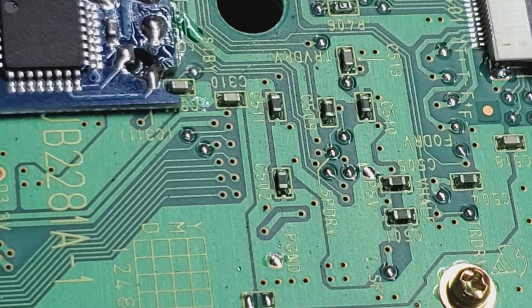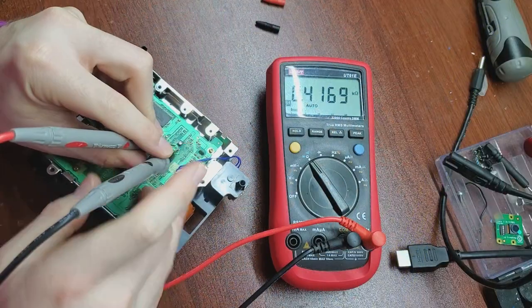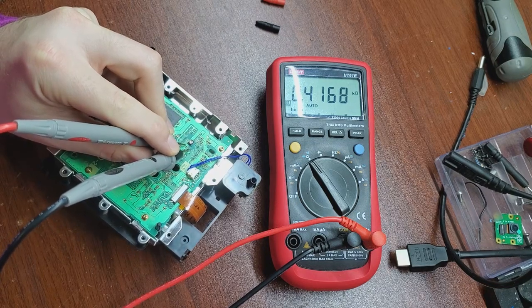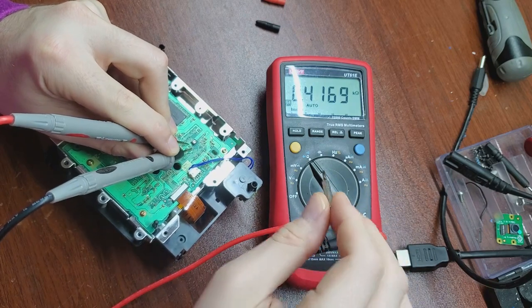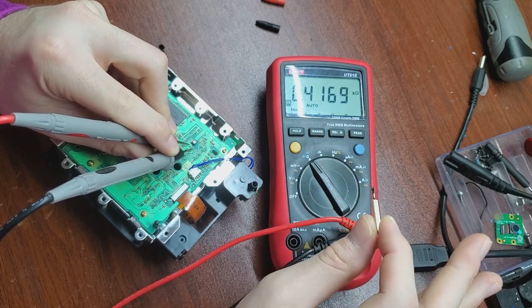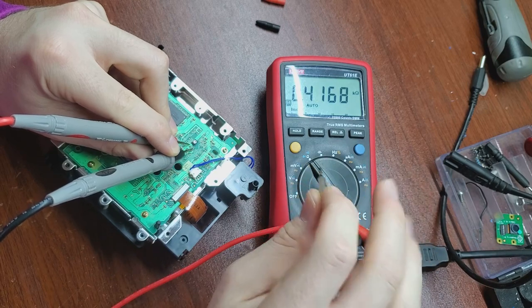Now we do the pot tweak since this GameCube had disc reading issues. Right up here is a little black potentiometer. I'm positioning the camera so you can see my multimeter. I'm going to take a small flathead bit, insert it into the potentiometer, and rotate counterclockwise. The multimeter is reading 0.4169 kilo-ohms — so about 416–417 ohms. I want to drop it down to about 170 to 200 ohms. I'll try a disc and see if it works, and then try a backed-up disc as well.